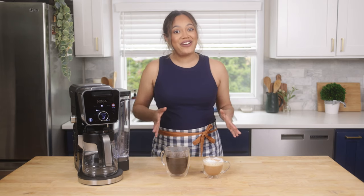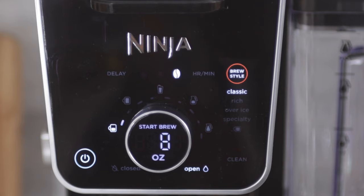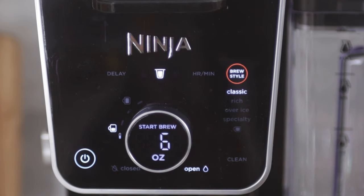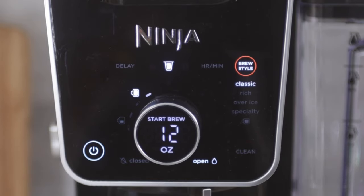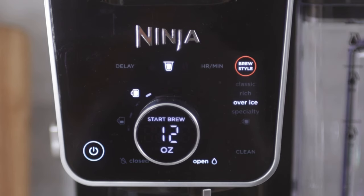As someone who relies heavily on their morning coffee, I love that the Ninja Dual Brew Pro Grounds and Pods specialty coffee system unlocks the ability to brew nine different sizes with grounds and four different sizes when brewing through a pod. This all-in-one system allows you to choose from four different brew styles: classic, rich, over ice, and specialty.